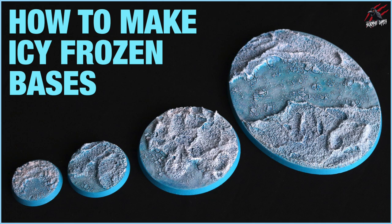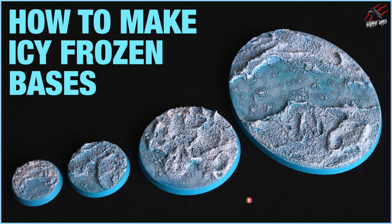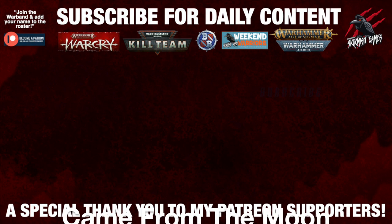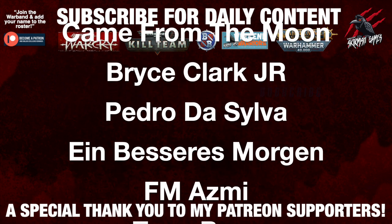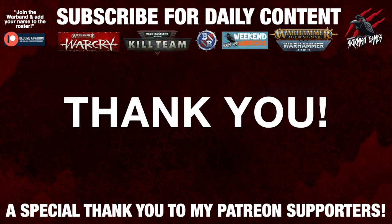I'll put a list of all the products used in the description below so you know exactly what to get if you want to copy this recipe, along with links where you can save up to 20% off retail price. They're affiliate links but won't cost you anything extra, and purchasing through them supports the channel. If you liked the video, please give it a like and subscribe for more videos like this, and hit the notification bell. A huge thank you to my Patreon supporters who make these daily videos possible — I'll put a link in the description below.